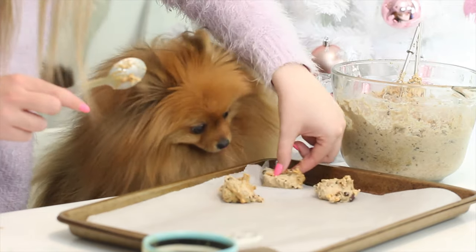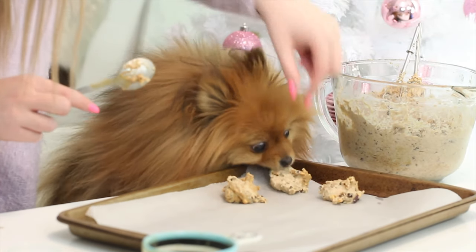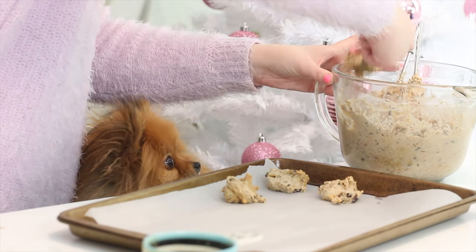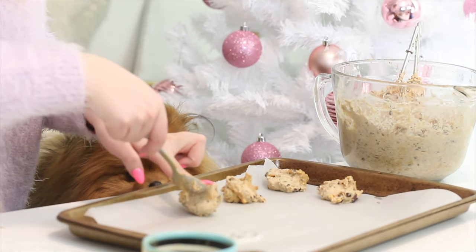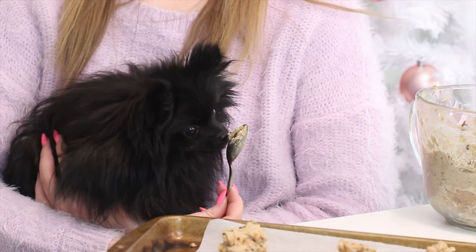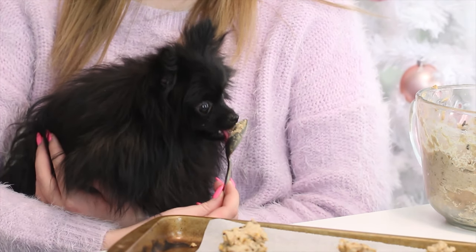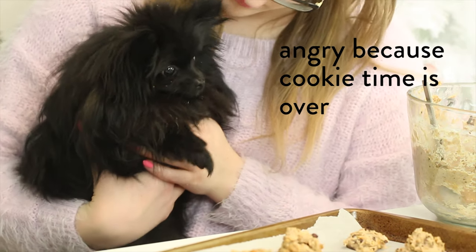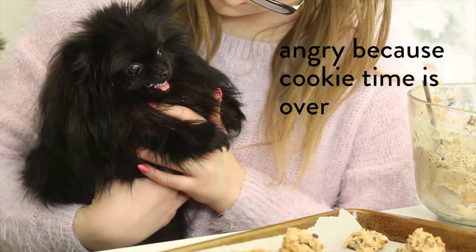Then using a spoon, dollop some pieces onto a baking sheet lined with parchment paper. You can smooth the surface, keep them round and lumpy, or press them into a little silicone mold to create cute shapes. Bake them at 375 degrees Fahrenheit for about 20 minutes, or until they become lightly browned. Then cool completely and you are done.